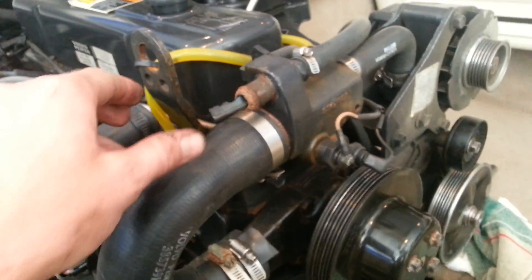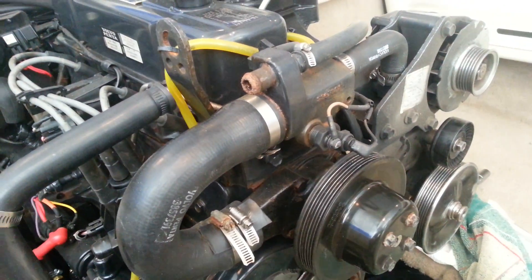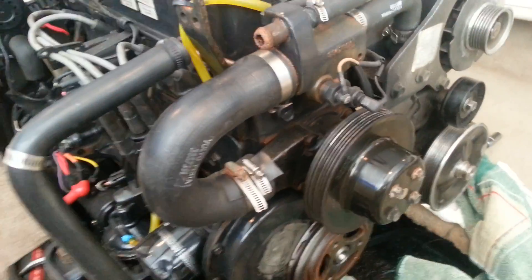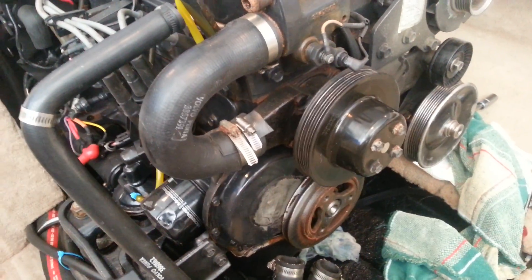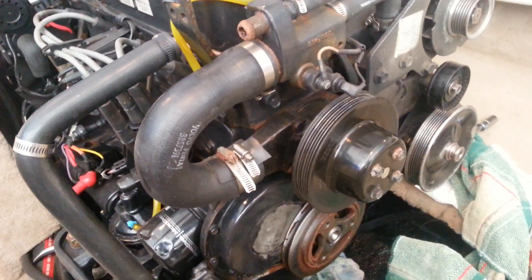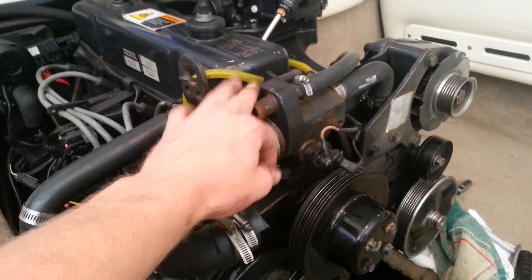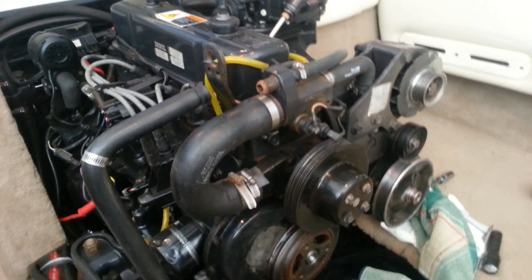So I'm going to clean all this up, repaint it, put everything back to normal, and see if there's any kind of cooling flush you can do to get some of the rust out on these engines. They're just regular water-cooled engines. Always check in here and replace your impellers.